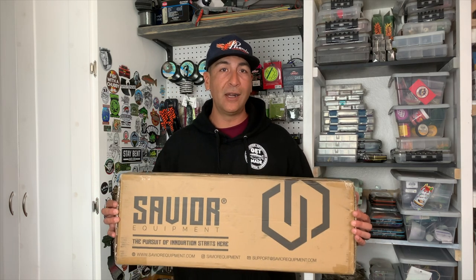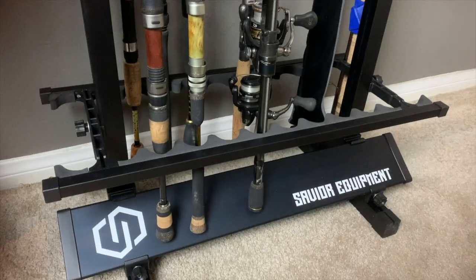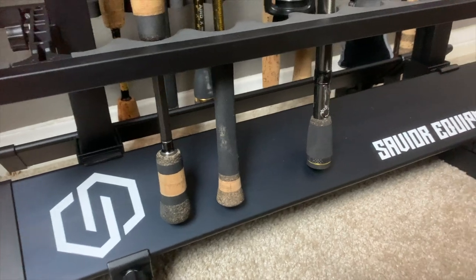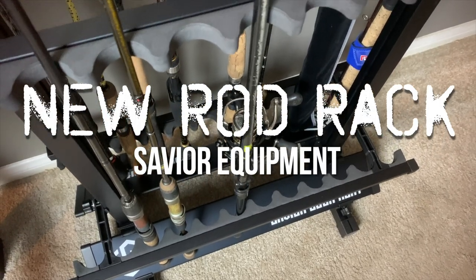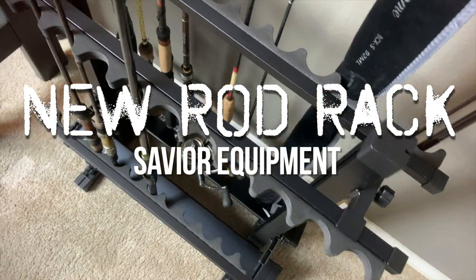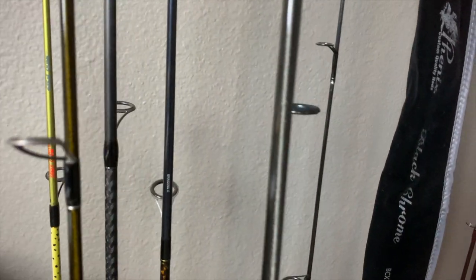If you're an angler looking for a rod storage solution, this might be the product for you. What's up anglers? Mike here, Troutmade Angler Company. Thanks for smashing on that play button.